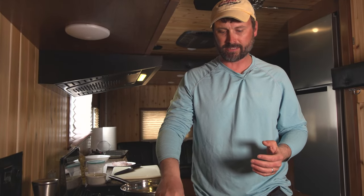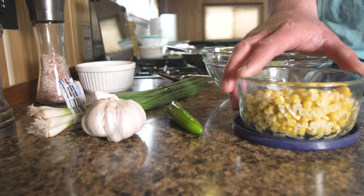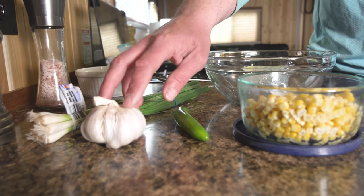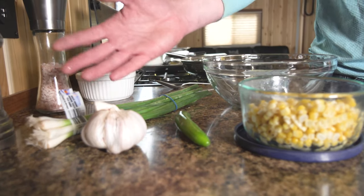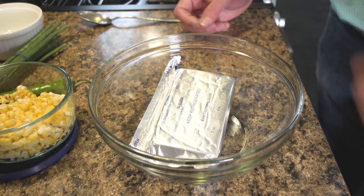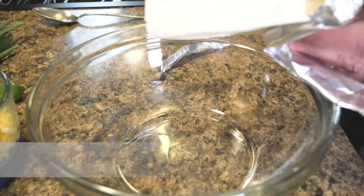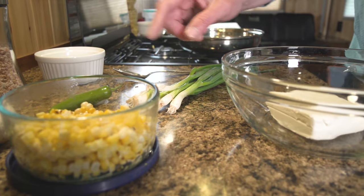We're going to start with the filling. We've got some cream cheese that we've been letting sit at room temperature to soften it up. To the cream cheese we're going to add a little grilled corn which I just got done grilling, a bit of serrano pepper, some garlic, a little bit of green onion — both the white and the green part — and a little salt and pepper to taste. I'll probably use a little more than half, so about five or six ounces.